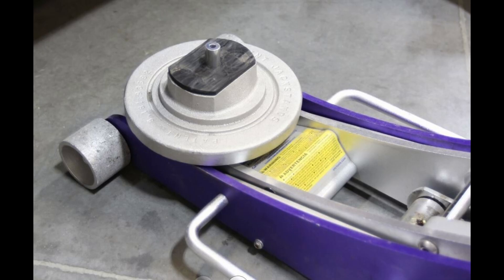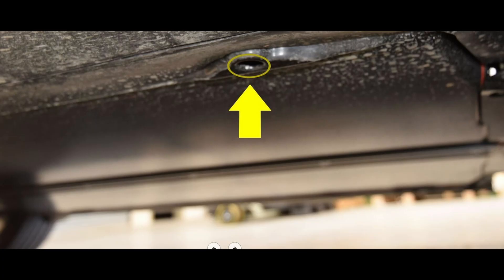There is a proper Tesla tool for lifting the car. I just used a rubber puck and was careful to protect the sill, then lifted up the car.